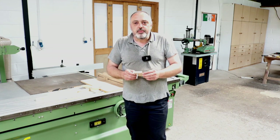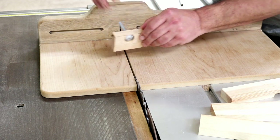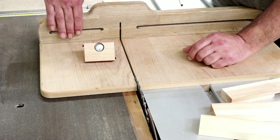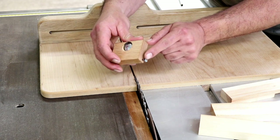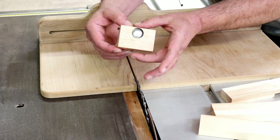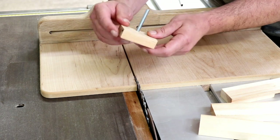This is the block I'm using, which has a bolt in it so that I can attach it to the fence on the cross cut sled and have adjustment. But an ordinary block with a clamp does the very same thing. The screw in this is the important part. I have this done with a screw on either side and it's off-centered, but we'll come back to the second screw.